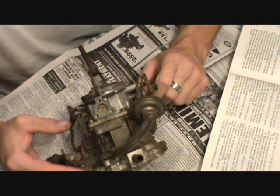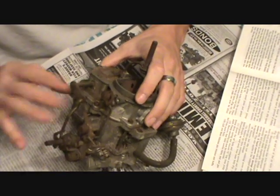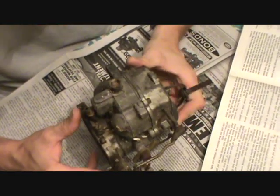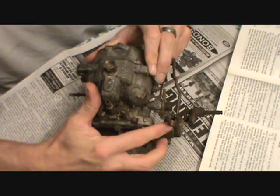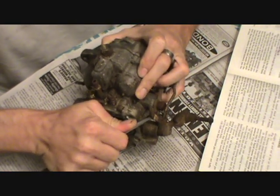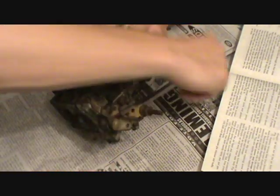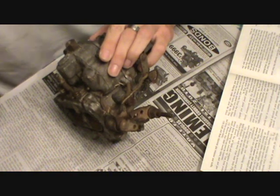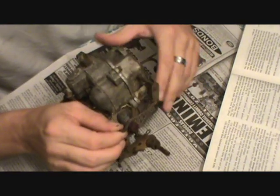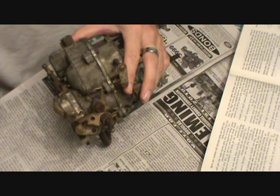Remove the retaining clip from the accelerator pump arm link and remove the link. This is the accelerator pump assembly right here on the left side of the front of it. The link is right down here on the bottom — it's got like a little wire flip arrangement. Let's go ahead and carefully pop that out. These are kind of tricky sometimes. There it is — it's like a little hairpin type clip. Make sure you keep track of that thing.